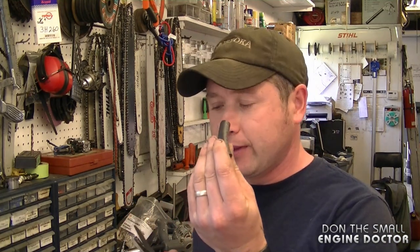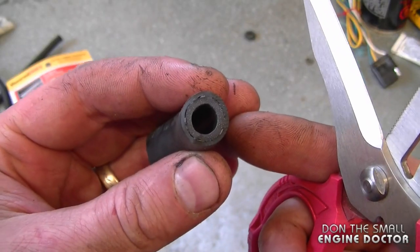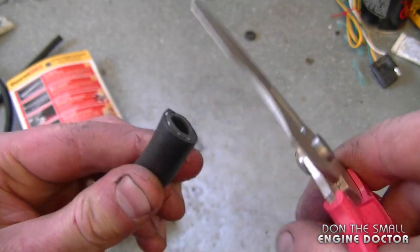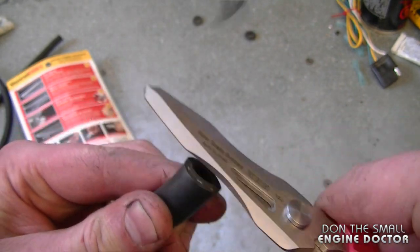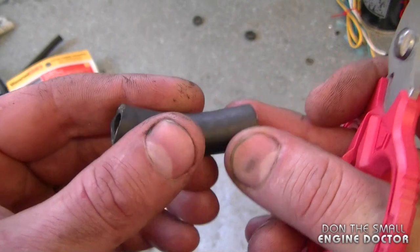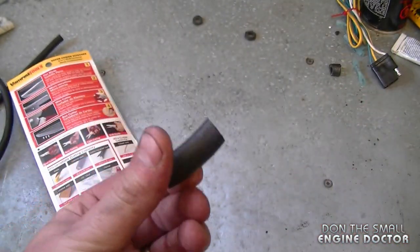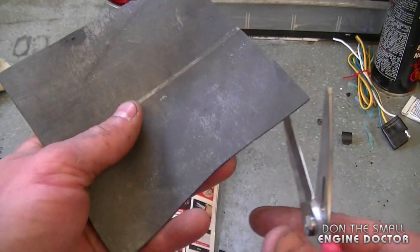Today's video is mostly on everyday applications in the small engine shop, which is what my channel is all about. Because these scissors are quite robust, I've been using them to cut fuel line with ease. I'll just give you an example here with this 5/16th diameter fuel line — it cuts easily through there and leaves a nice straight edge. I've also used these scissors to cut rubber.